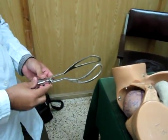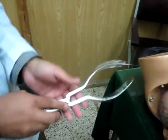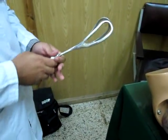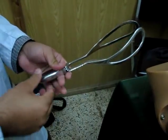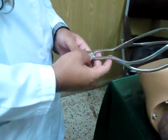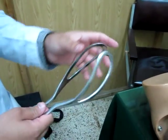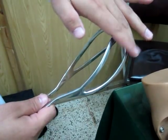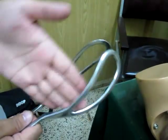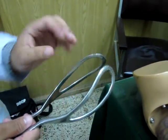If you see the curve coming upward, that is wrong — it should be oriented correctly. As for the parts of the forceps: it has a blade, a shank, a handle, and a lock. There are also two curves: the pelvic curve and the cephalic curve. Cephalic means it fits around the head.